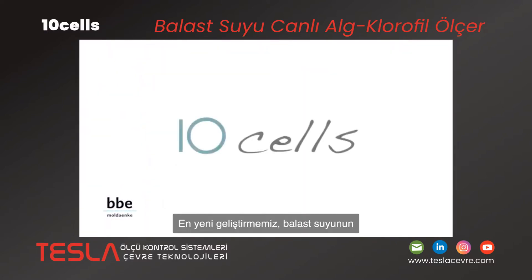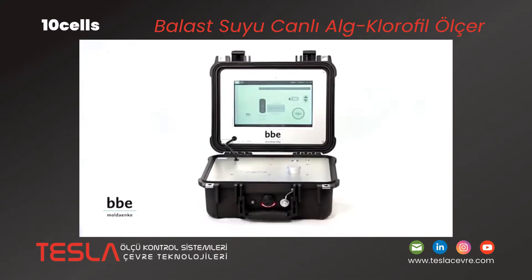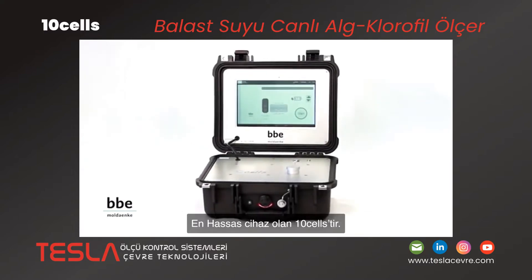Our newest development is the TenCells — the easiest, fastest and most precise device for indicative testing of ballast water.